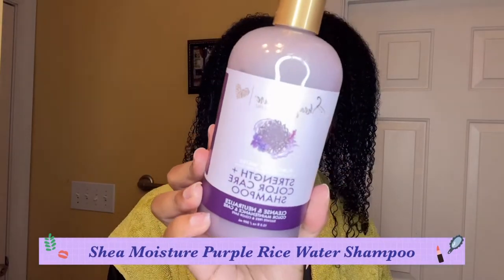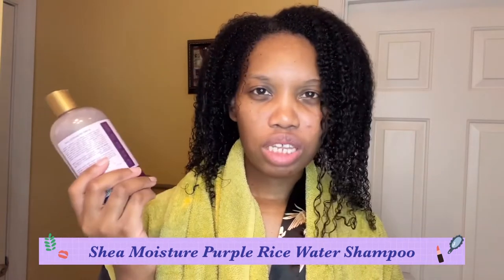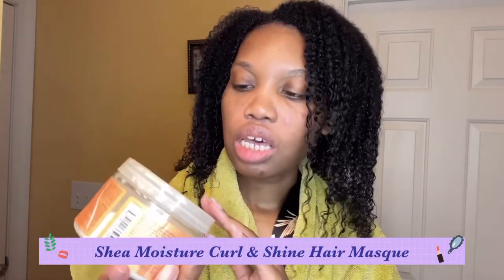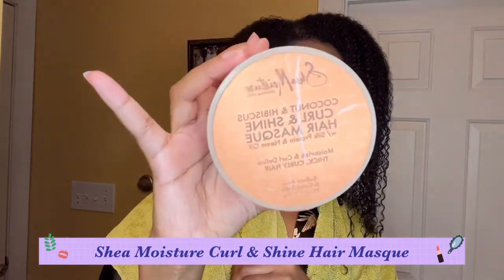Starting on freshly washed hair, my hair feels really good and very much dry. I shampooed with my favorite shampoo from Shea Moisture, which is the purple rice water strength and color care shampoo — it's claimed to be strengthening but it's mainly moisturizing. Then I followed up with the Shea Moisture conditioner, one of their original lines. This hair mask smells so good and it's so moisturizing — the coconut and hibiscus curl and shine hair mask.